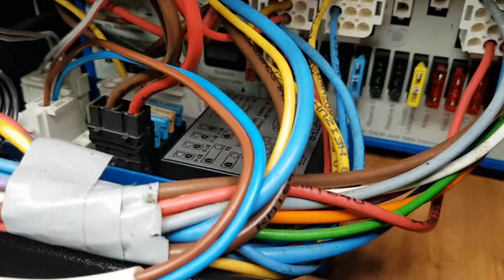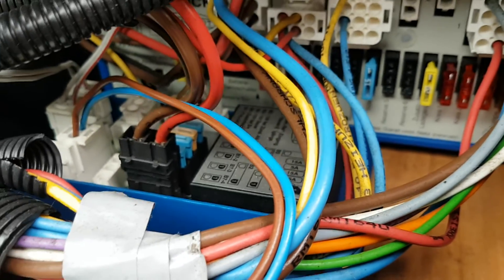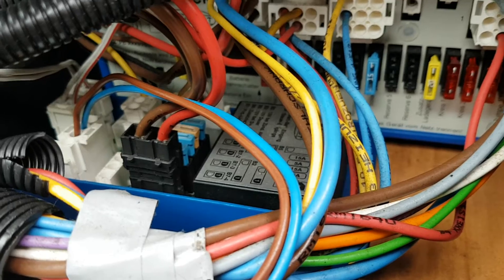Moving on to your cab — underneath the passenger seat you have your main control box, which is all your 12 volt fuses for everything in the back of the van: your pumps, lights, and all the other stuff back there.